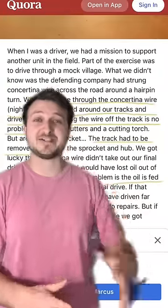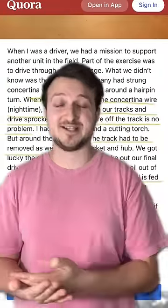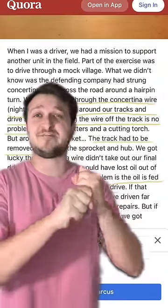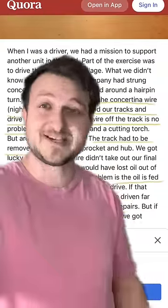One comment did mention that tanks were invented to run through barbed wire during World War I. I actually found a former tanker's firsthand account of accidentally running into barbed wire, and he talks about the drive shaft getting twisted up, everything getting entangled, and an oil leak from his tank.